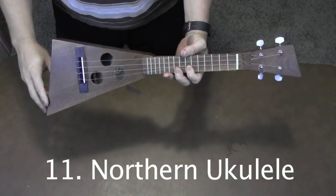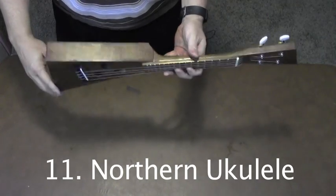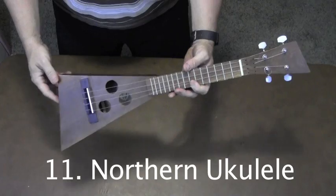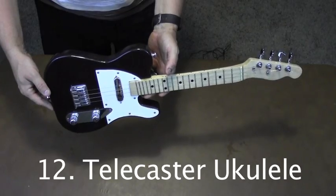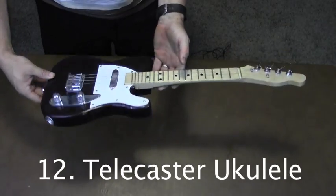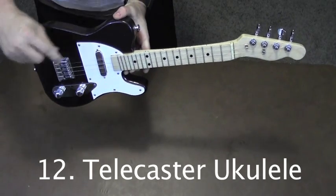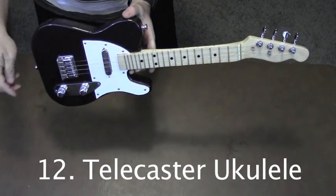This acoustic ukulele is modeled after the northern ukuleles that were popular in Canadian classrooms in the 1970s. Here's another electric ukulele modeled after the Fender Telecaster. This one has a one-piece neck and fretboard.